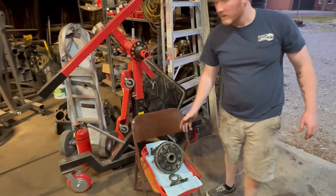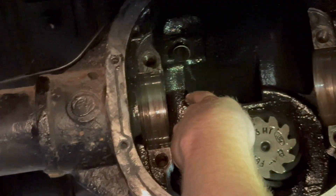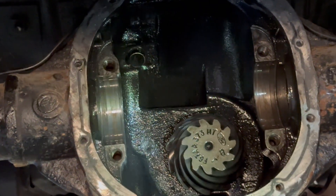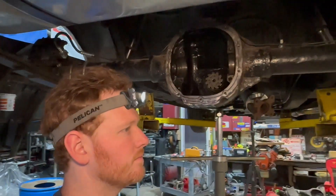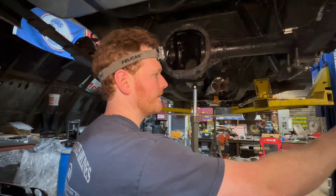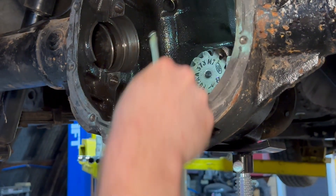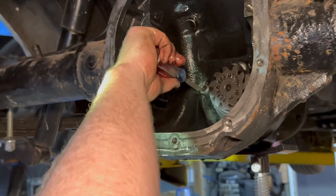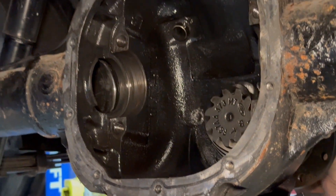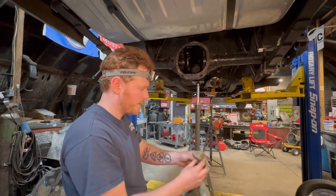We've got new bearings and shims coming tomorrow. Next we're going to pull out the pinion and take a look at that bearing. Always check your magnets — there's a magnet up here and one down here. Look for material — a little bit is probably fine, but check for bigger chunks.